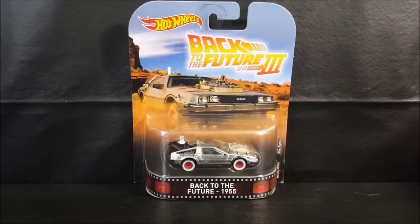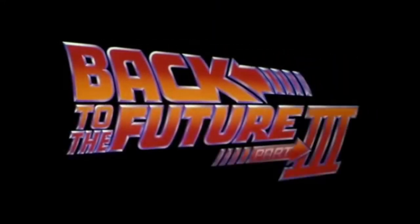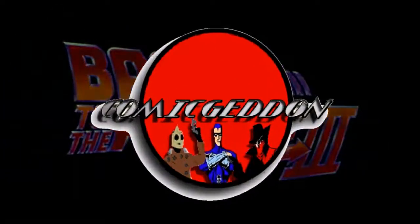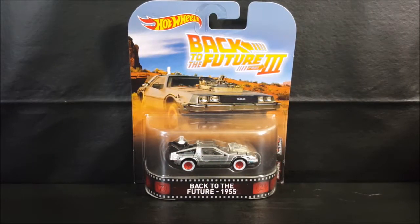Today on the show we're taking a look at the Hot Wheels Back to the Future Part 3, Back to the Future 1955 DeLorean. Alright guys, welcome back to Comic-Con TV where all geek culture collides. If you're new to the channel, don't forget to hit that subscribe button so you don't miss out on future videos. Today we're taking a look at the Hot Wheels Back to the Future Part 3, Back to the Future 1955 DeLorean Time Machine.